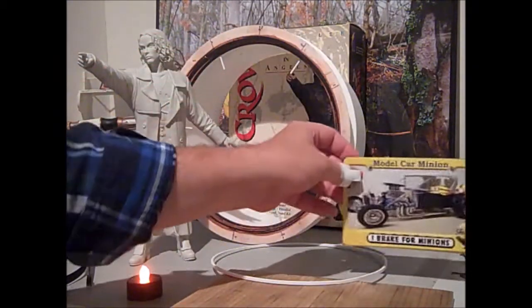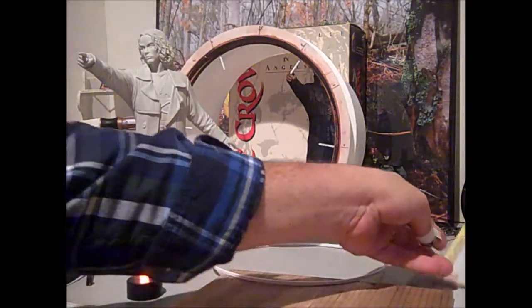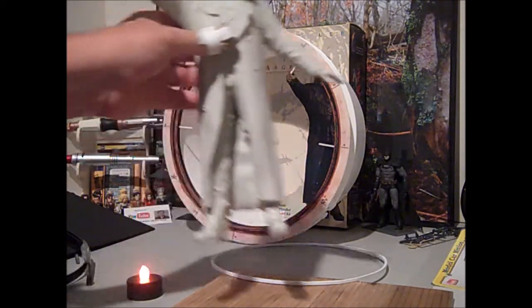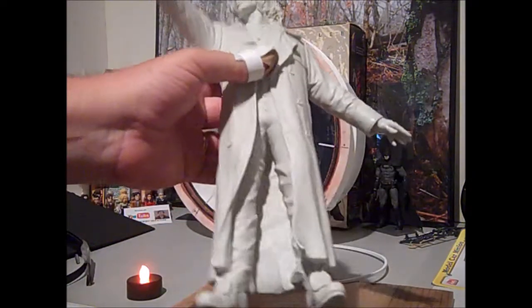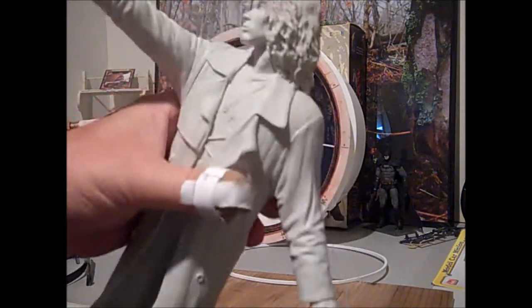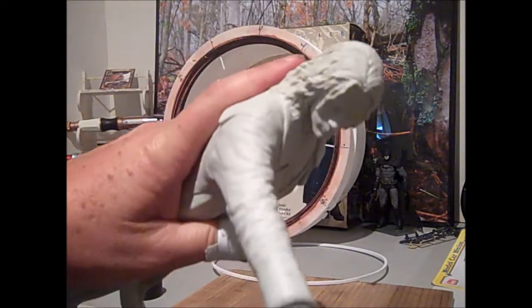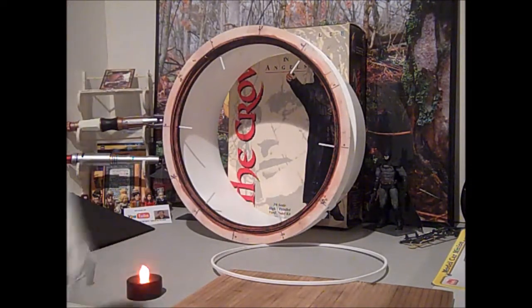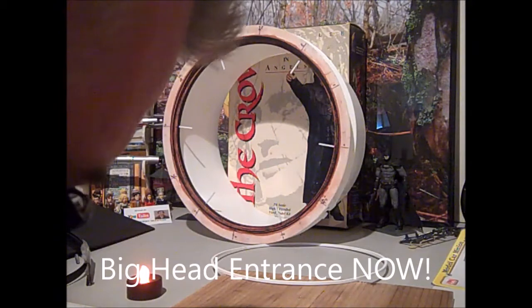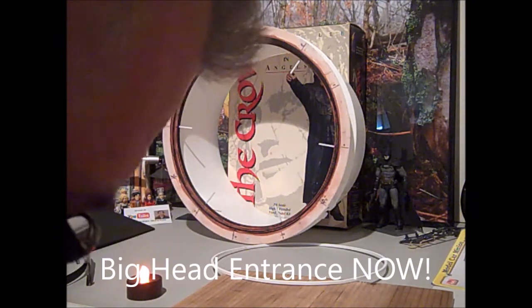That being said, I have been doing a lot of work, and as you can see, really nothing on the figure. He's basically at the stage of needing paint. That's where he's at — I haven't gotten any further with him than that.